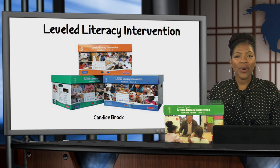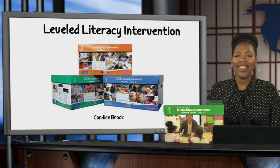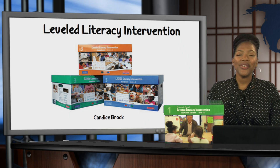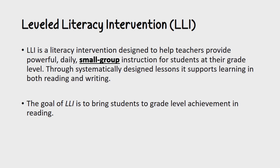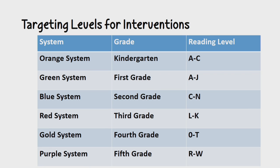Hello, I'm Candace Brock from the Special Education Department here to tell you about the Leveled Literacy Intervention Program. If you're just getting started, LLI is a literacy intervention program designed to help teachers provide powerful daily small group instruction for students at their grade level. Through systematically designed lessons, it supports learning in both reading and writing. The goal of LLI is to bring students to grade level achievement in reading.